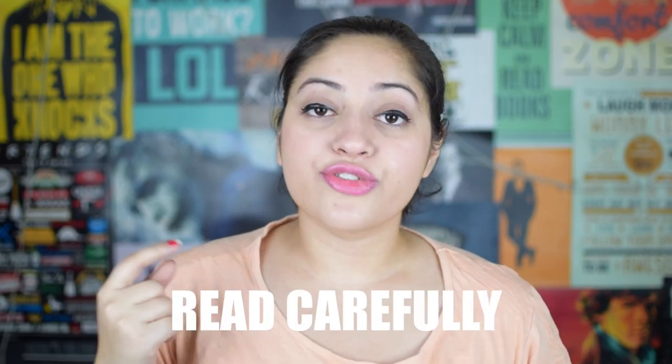Tip number two while reading: read carefully. If you're thinking you can ignore the long descriptions — don't do that. You will not be able to enjoy the book and you'll forget some really important portions and important lines, like 'the things I do for love' and Tyrion Lannister's take on reading books. So read carefully.